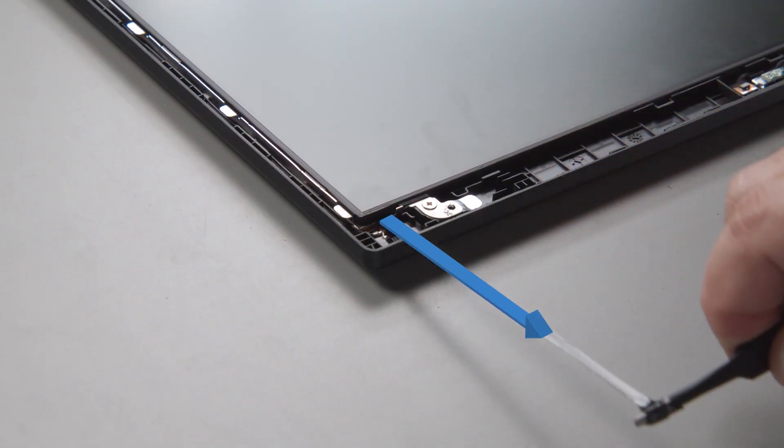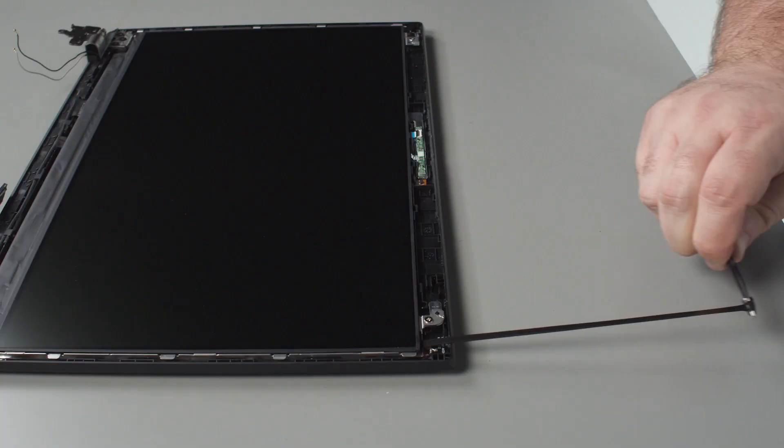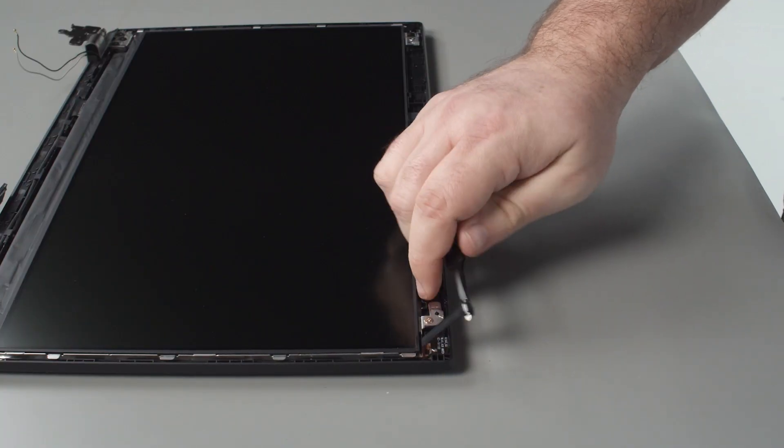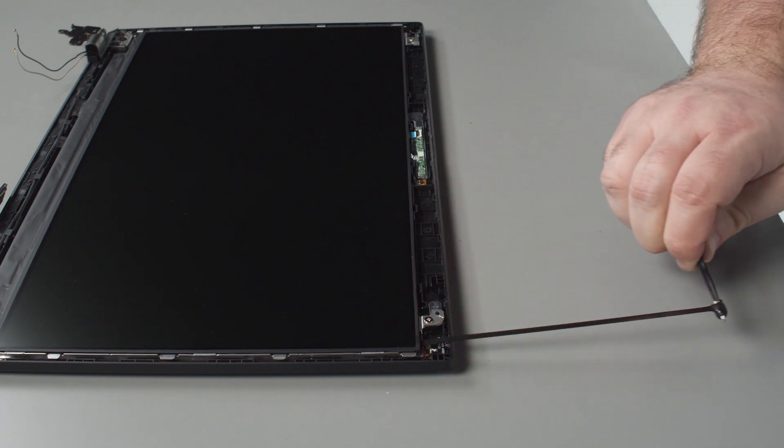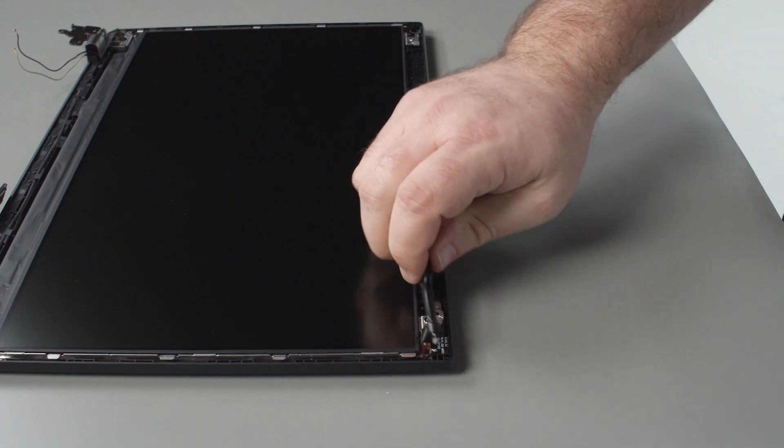You want to pull the tape out along the same axis as the LCD is sitting. Pulling the tape upwards or downwards slightly is okay, but the more exaggerated the angle, the more likely issues or breakage may occur. Pulling the tape out to the left or right side can also cause issues. You also want to assure that you're only pulling a few inches of tape out before collecting the slack, in order to avoid stretching the surface area of the tape too thin.